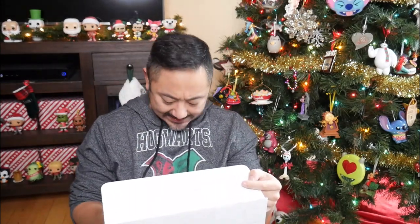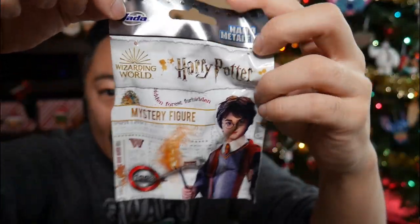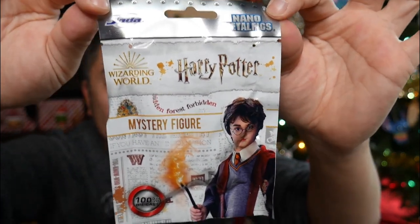The next thing I see - these are mystery figures. There are four of these. I don't think I've ever opened these before. These are Harry Potter nano mega metal figs - a nano metal fig. On the back, you can get all of these. A hundred percent die cast.